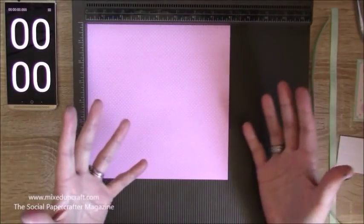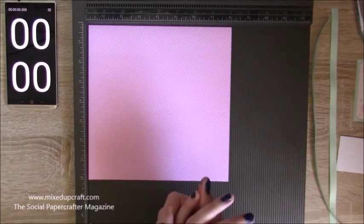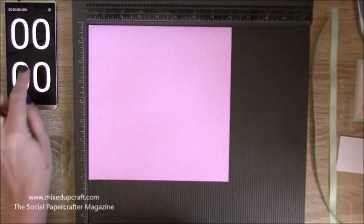Easy preparations — you could have all your 8x8 papers stacked up, all your toppers stacked up, and all your ribbon cut, and you can literally whizz through these. I've got my stopwatch here ready and as I said this will all be done within five minutes. Let's begin.